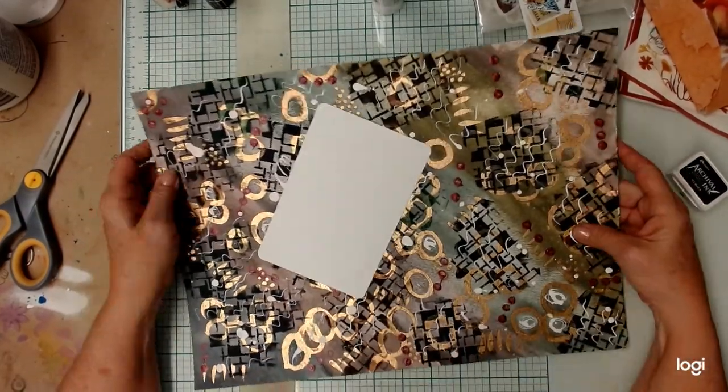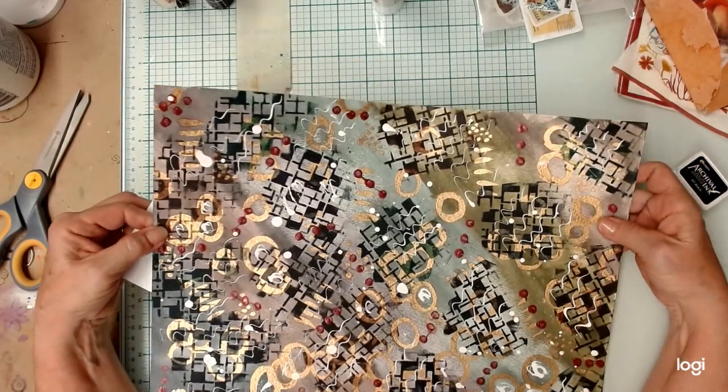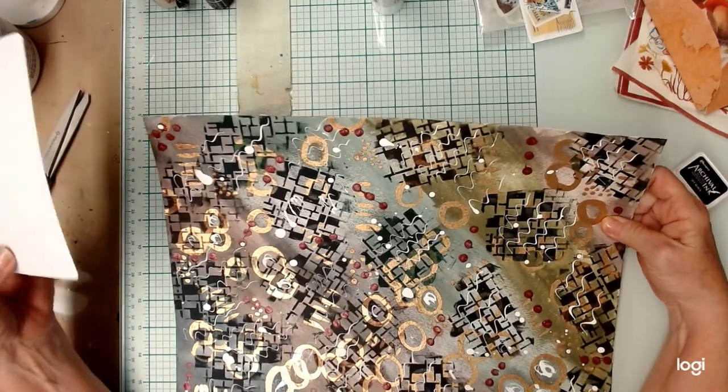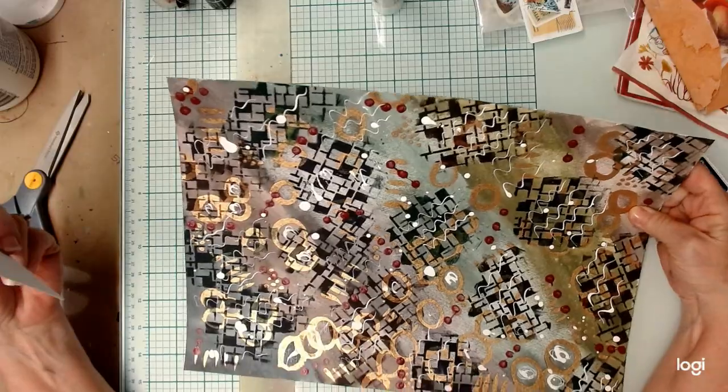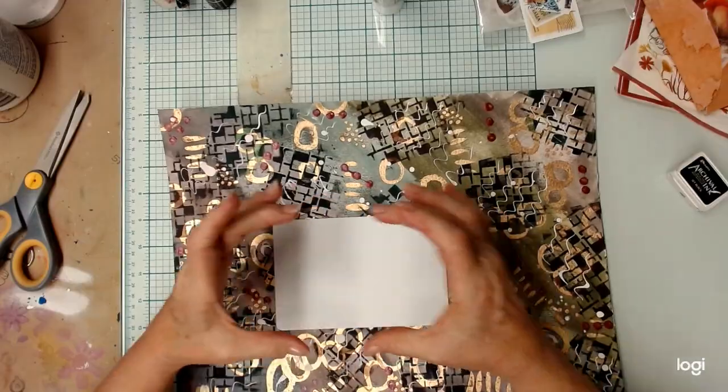Hello, my crafty friends. I'm going to start with this as my base, just because, why not? I'm trying to decide where I want to... I wish I had one of those viewfinder things. I need to make one.